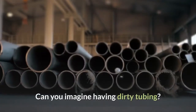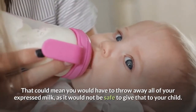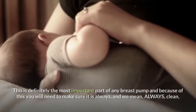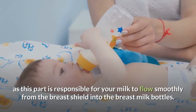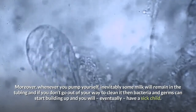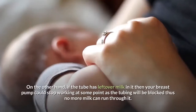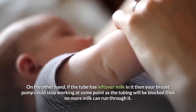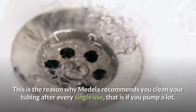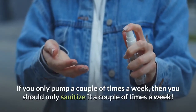How to clean the tubing. Can you imagine having a dirty tubing? That could mean you would have to throw away all of your expressed milk, as it will not be safe to give to your child. This is definitely the most important part of any breast pump, and you will need to make sure it is always — and we mean always — clean, as this part is responsible for your milk to flow smoothly from the breast shield onto the breast milk bottles. Moreover, whenever you pump, inevitably some milk will remain in the tubing, and if you don't clean it then bacteria and germs can start building up and you will eventually have a sick child. If the tube has leftover milk in it, your breast pump could also stop working as the tubing will be blocked. This is why Medela recommends you clean your tubing after every single use if you pump a lot. If you only pump a couple of times a week, then you should only sanitize it a couple of times a week.